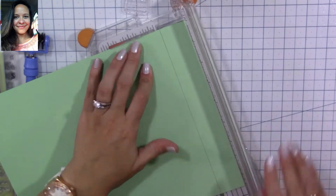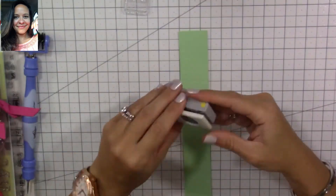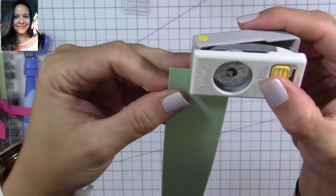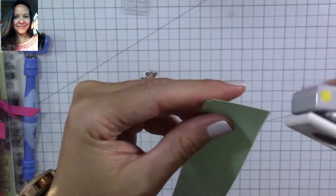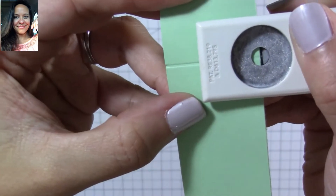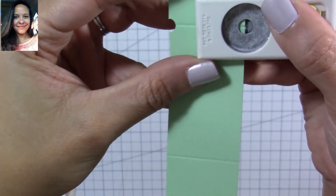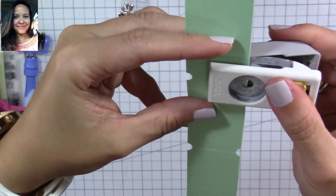Now we're going to trim along that score line, and this is going to give us our strip. I'll be using a quarter-inch circle punch from EK Success, but you can use any small circle punch you have — you can even use a crop-a-dile. Now we're going to punch on the corner of our strip, punching just a quarter of that circle so we can get the ticket shape. Turn it around and punch again just a quarter of that circle — as you can see, it's starting to look like a ticket already. Now I'm going to turn around the cardstock and use the score line as a guide to cut half a circle, and here's our first ticket!